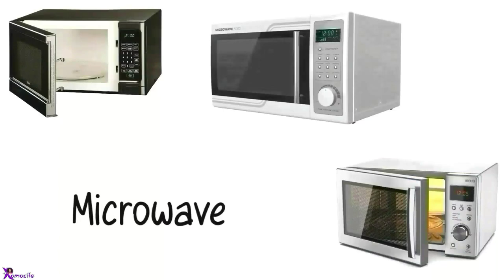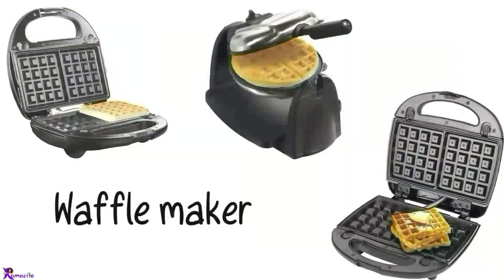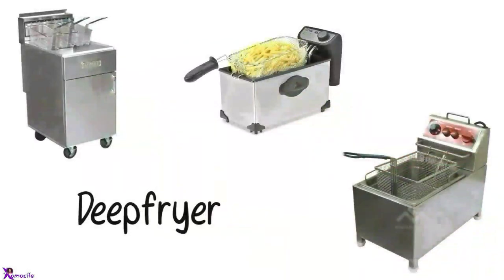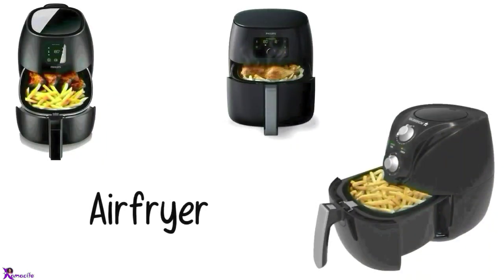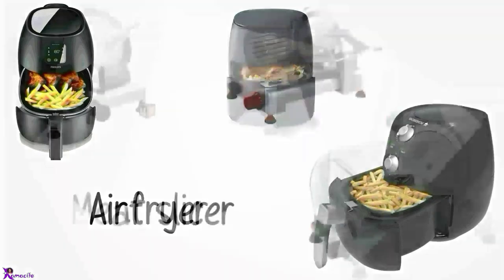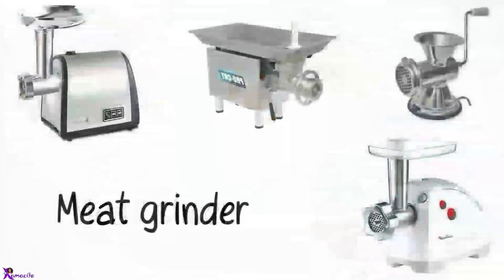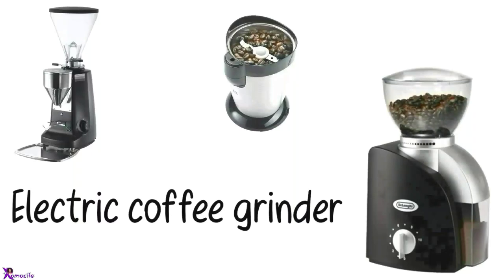Microwave. Toaster. Waffle maker. Sandwich maker. Deep fryer, Air fryer. Meat slicer. Meat grinder. Electric coffee grinder.